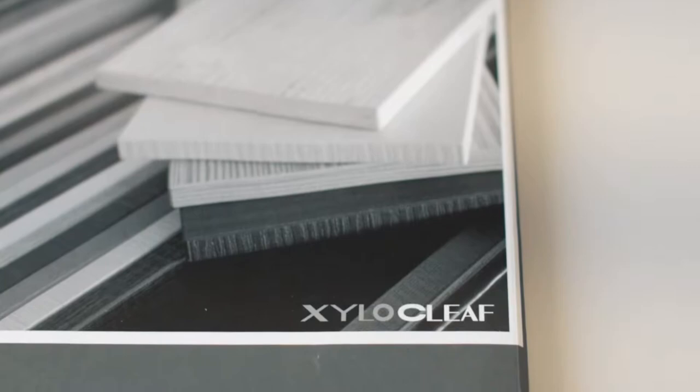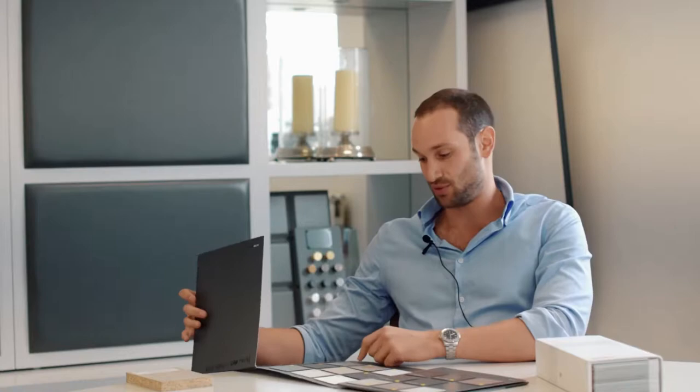Stepping up to Xyloclef, so a bit more dear. However, the finishes are a lot more out there — funky, some may say. They have things like houndstooth and concrete finishes — a lot more variety. Quality-wise, the product at its core is the same: it's still your chipboard with your front and back laminated face, but it's just about the finishes and the textures that you actually get on that sheet.